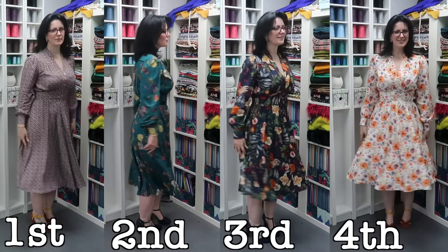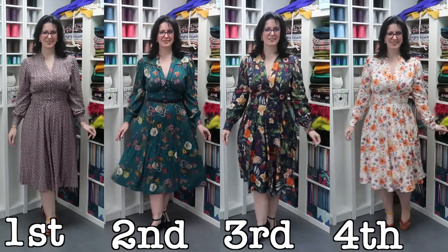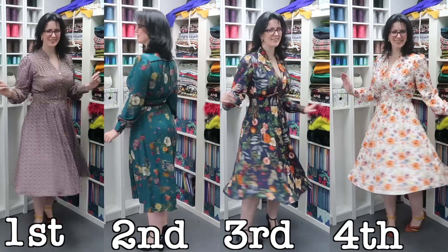The Vogue 9076. This is my fourth iteration and it's not going to be my last — spoiler alert, I do like this pattern. I wanted to give you a thorough review because I have made a lot of changes to it, which you can see here in the sew along if you are interested in following along with my methods for achieving the end result that I have. It is very different to the original pattern.